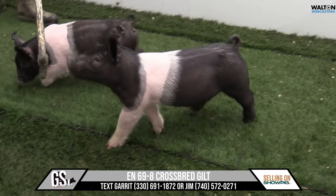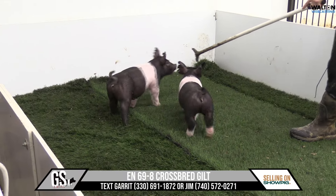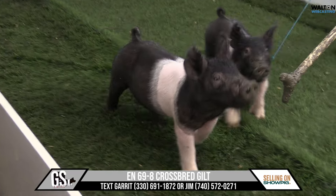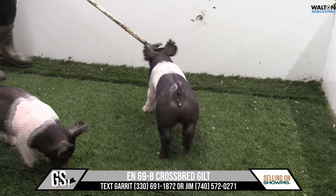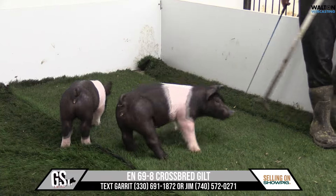69-8 crossbred gilt here, kind of the pounds bigger one of this particular pair. This is going to be a buckle-up backdrop. This one's real feminine looking — that one just looks like a breeding piece. Elevation's extremely good up front, length of cannon, and very feminine and ladylike out of her front end in front of her blade.